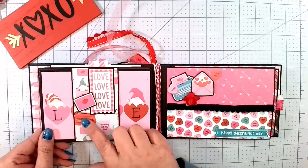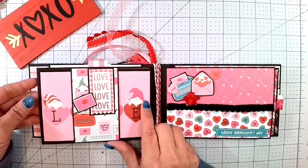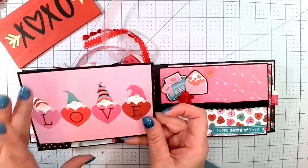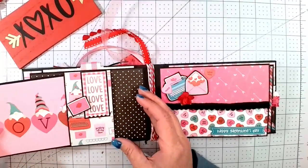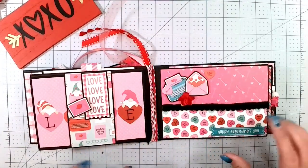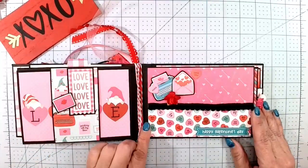The next page is a wide belly band, about two and a half inches wide. It says Love. Then this little envelope is popped up on foam dots, and it comes out with a card that says Love with the little gnomes. It just slides right back in. You can see the line from the outside where I tied it in the middle of the spine — it works out great.